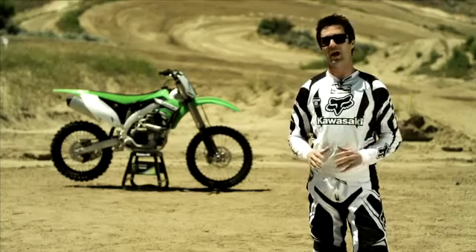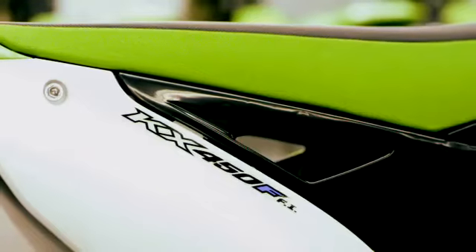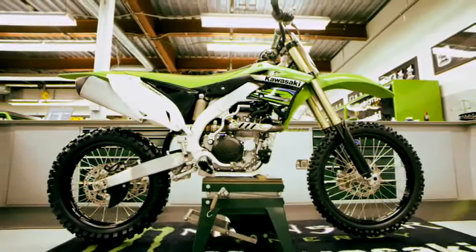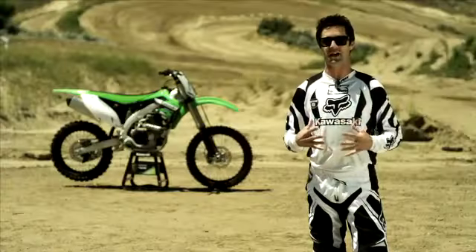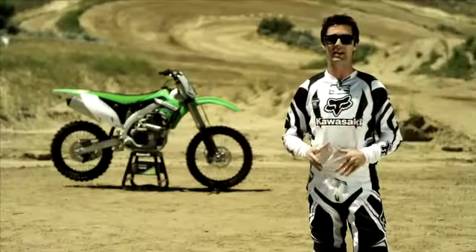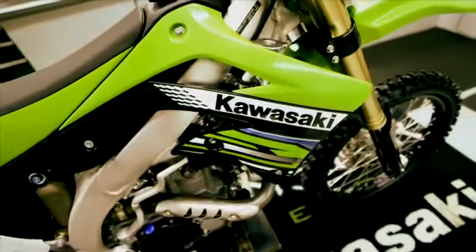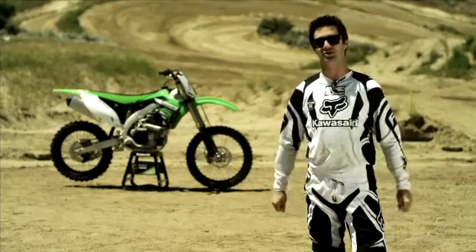Hi, I'm Jeff Immig and I'm here to ride the completely redesigned 2012 KX450F. I gotta tell you, I'm like a little kid in a candy store right now. I'm just filled with excitement — can't wait to get on this bike, experience all the changes, and everything the engineers have told us about this bike, and get to put it on the track.